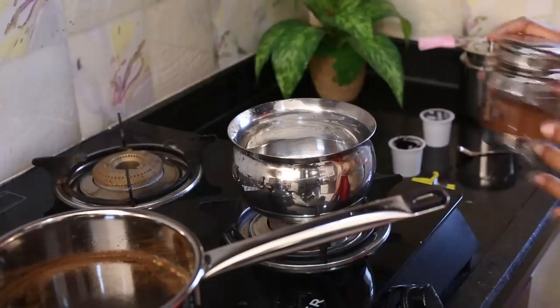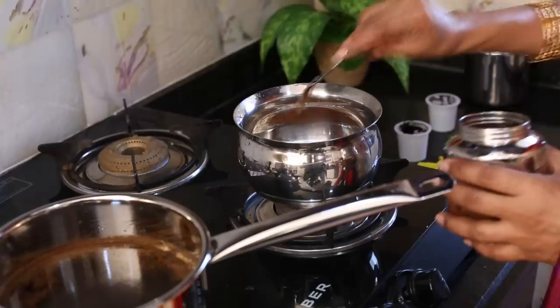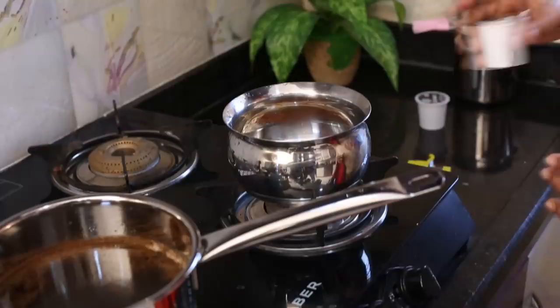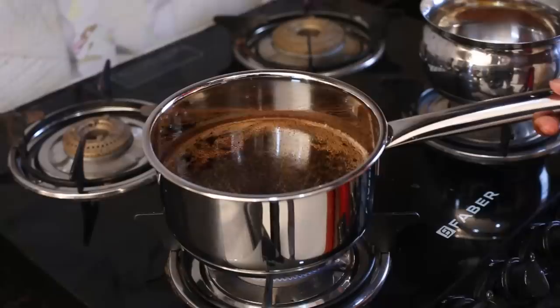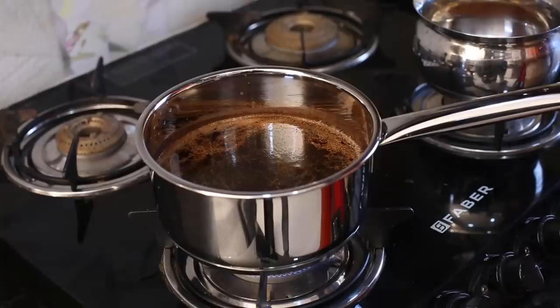If you try it, it will be very good. I will also add instant coffee — just two spoons. It will be a nice color. It will be better if you put it in a small bowl. If it smells good, it will be good.